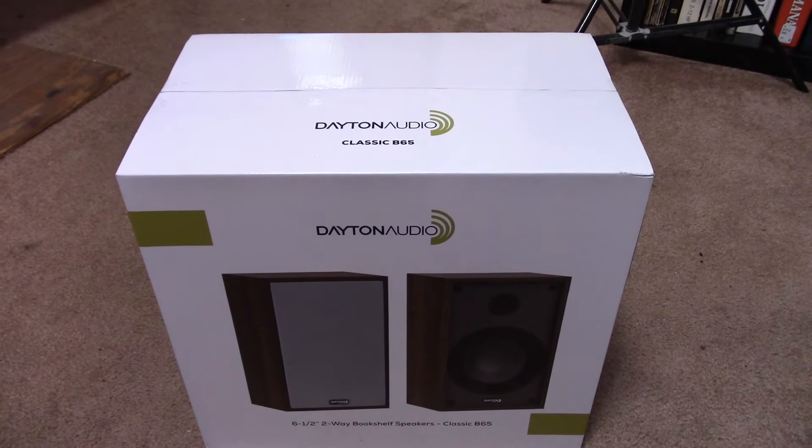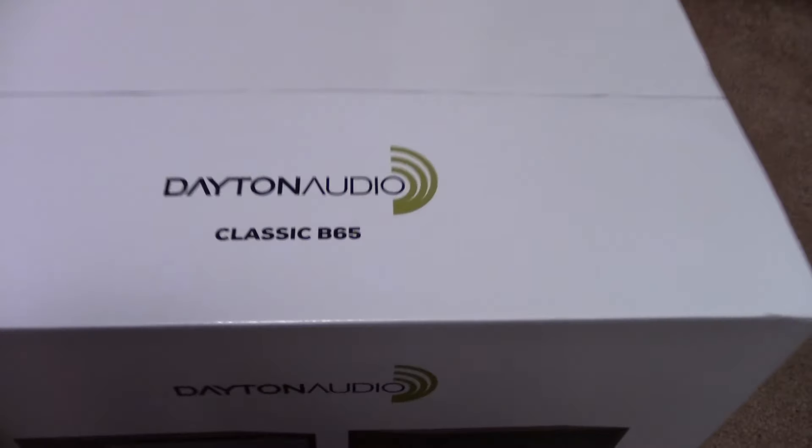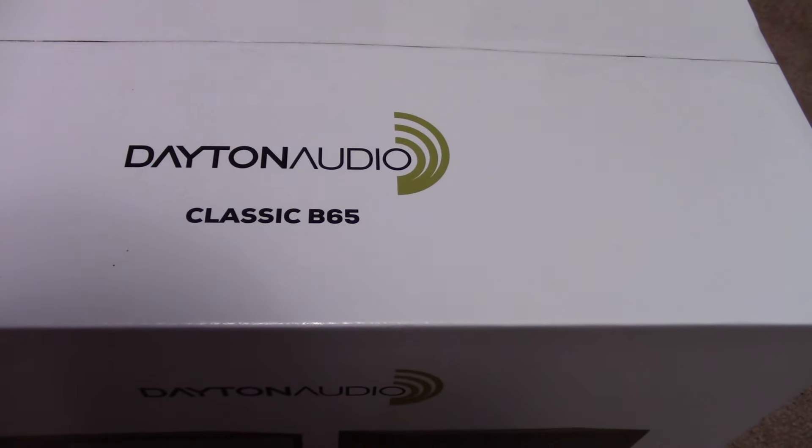Greetings, everyone. I have a new product to review here — a speaker system. It's the Dayton Audio Classic B65.